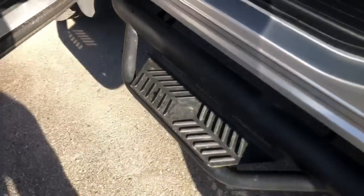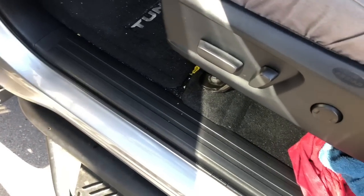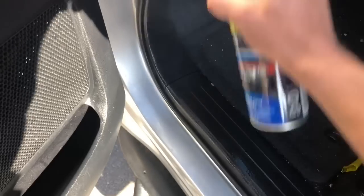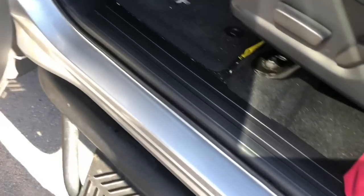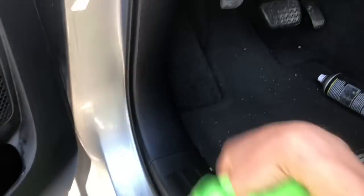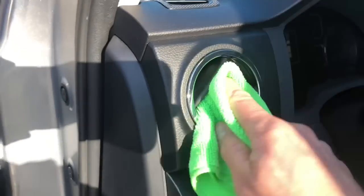I've got a little bit of Stoner Trim Shine on that towel and that already looks pretty nice. But if you're trying to touch up a vehicle, especially an older truck, give it a spritz and wipe it down for a matte finish. I haven't even cleaned this — this is my raw truck — look how nice that can look. You're seeing this all on a non-cleaned truck.